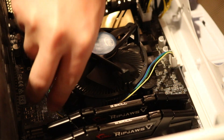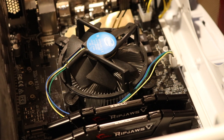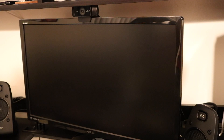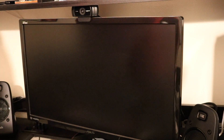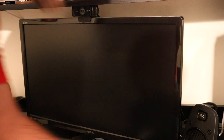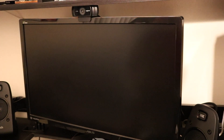Now that that's plugged in and everything's secure, we can go ahead and start it up. Alright guys, so this is the moment of truth — let's see if it starts up. I didn't turn the battery on. Alright, power is back on.